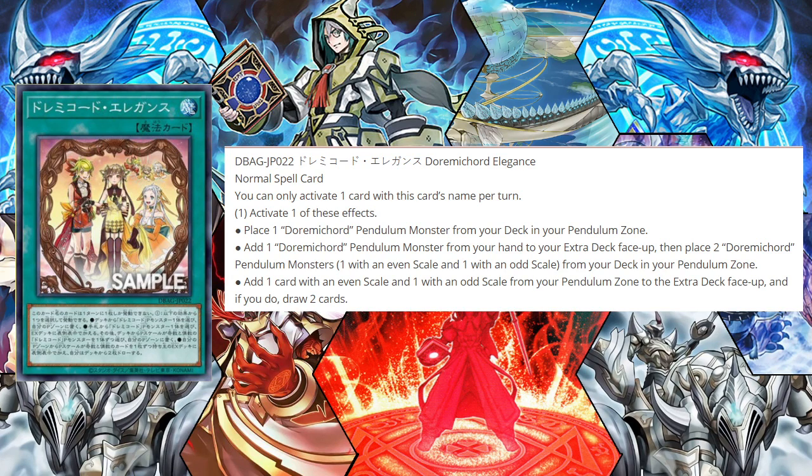Hey guys, welcome back, Bolt Spider here. Today we're going to be going over the new Dorime Chord Elegance card that was just released and announced today. It is a normal spell card.